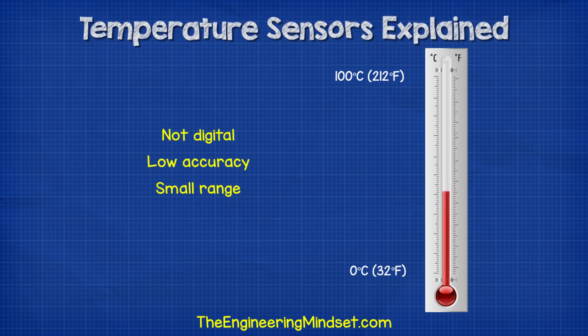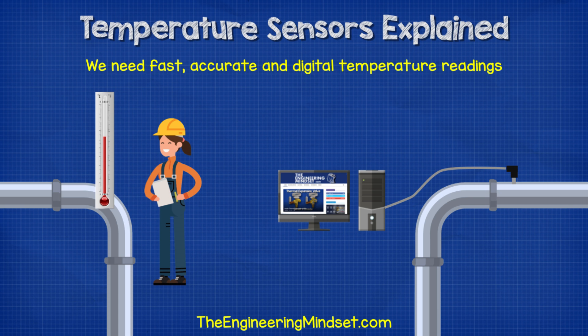This method is easy for humans to use, but it's slow, it's not the most reliable or accurate, and we're pretty limited on temperature range. So we need a fast and accurate way to take digital temperature readings, which will allow computers and controllers to accurately monitor and autonomously control systems.